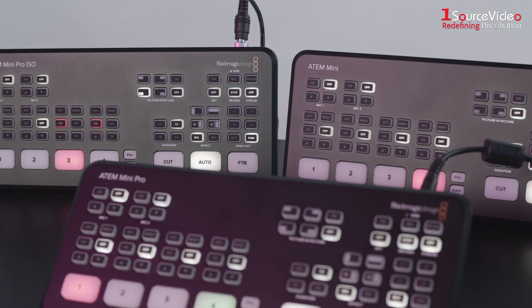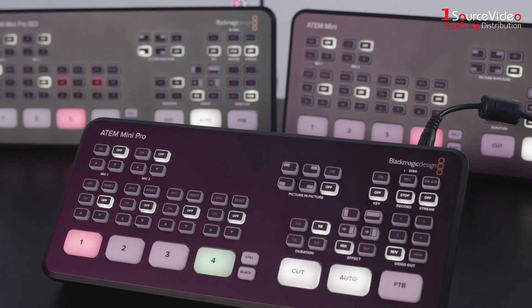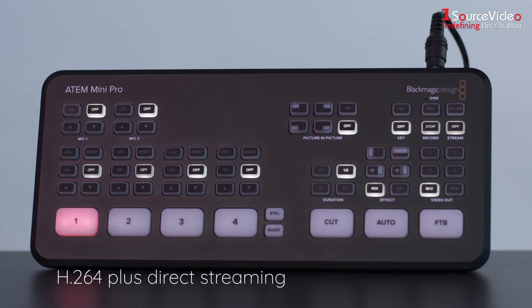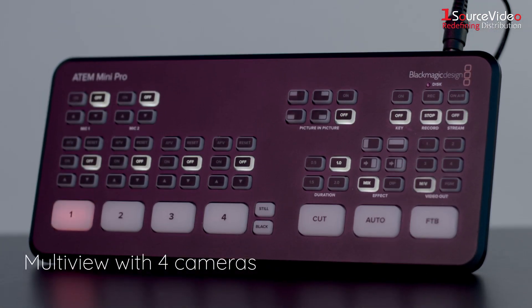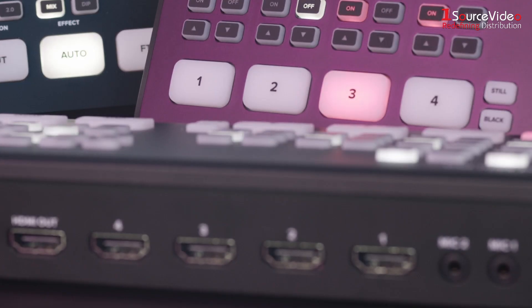The ATEM Mini Pro includes all the features found in ATEM Mini plus more. You get recording direct to USB flash disks in H.264, plus direct streaming via Ethernet to YouTube Live and more. There's also a multi-view with four cameras, media, preview and program, plus status of recording, streaming and audio.